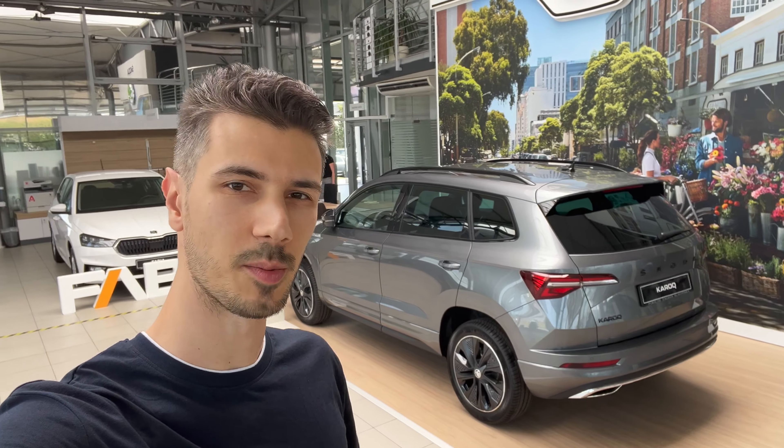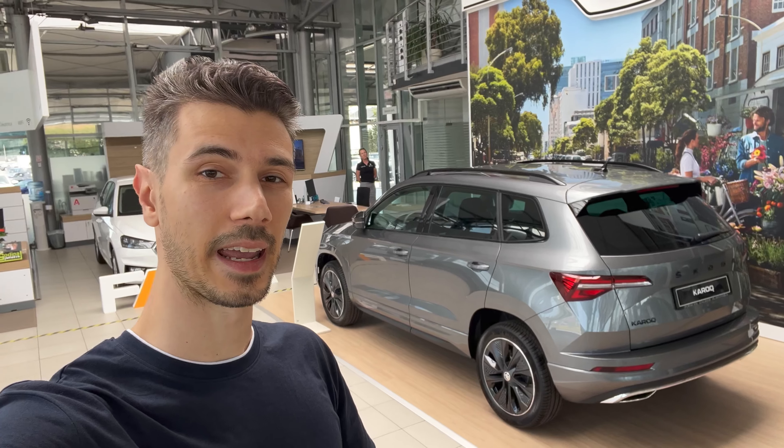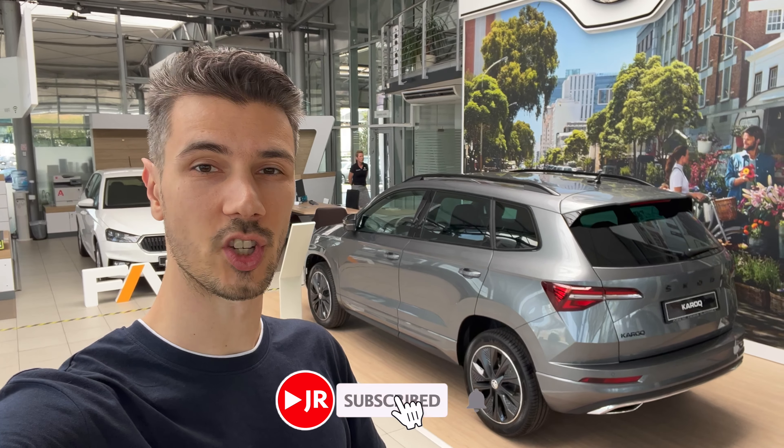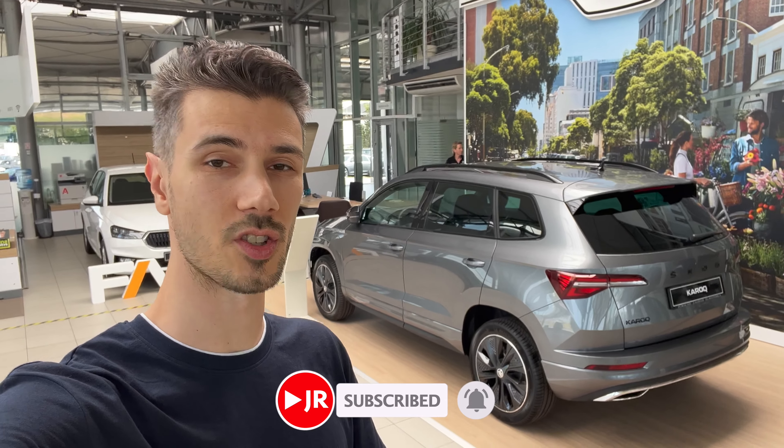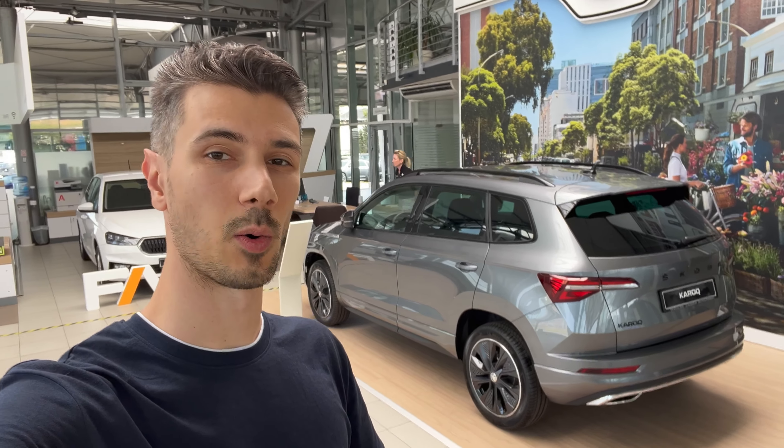That was the Skoda Karoq — I hope you liked the car, I definitely do. Thank you for watching. Smash the like button, leave your comments below on how you like the new facelift Sportline. If you want to see more, subscribe to the channel and click the bell for notifications. Thanks for watching, see you in the next one — stay safe, bye.